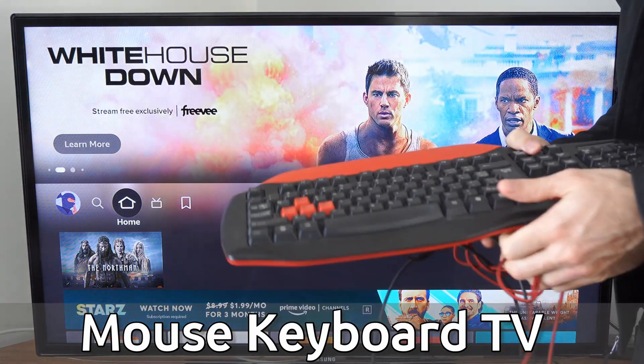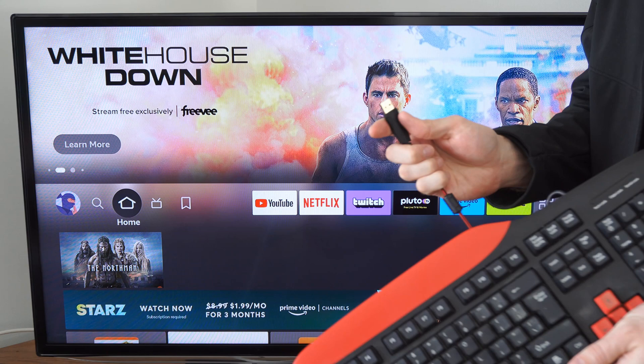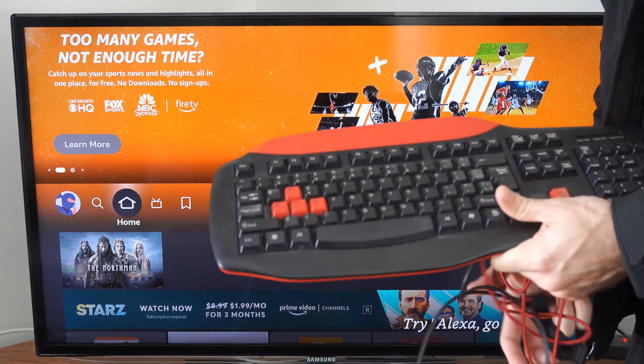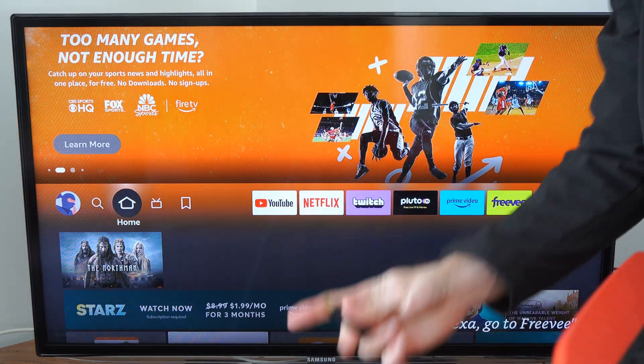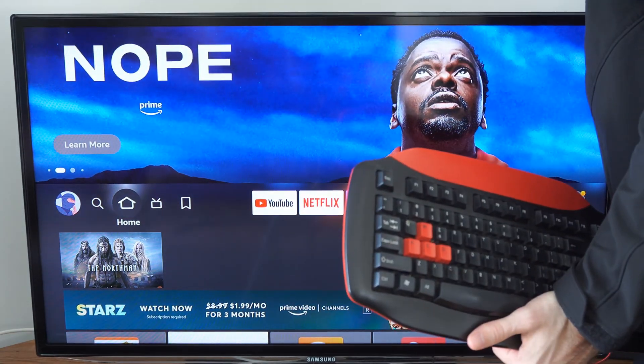On the back of the TV, there are USB slots that you can easily plug in a USB keyboard like this. The newer TVs also have the option for Bluetooth if you have a Bluetooth keyboard or mouse. With these USB keyboards, you can simply plug it into the back of the TV and it will connect.